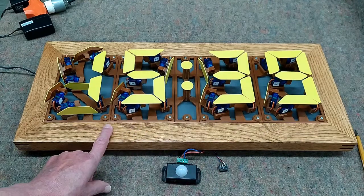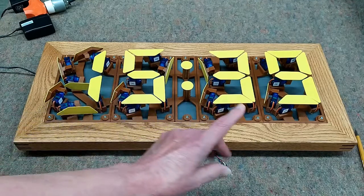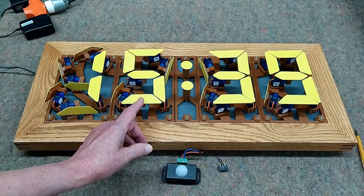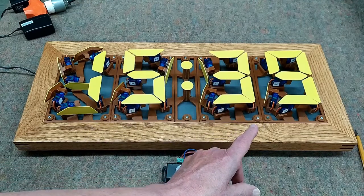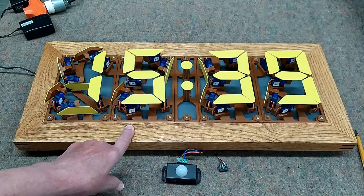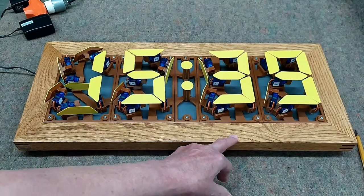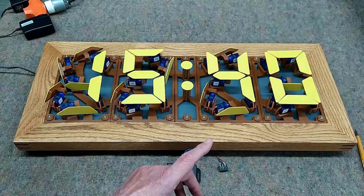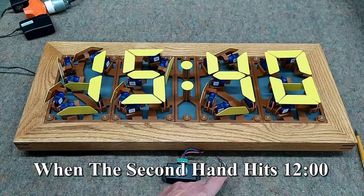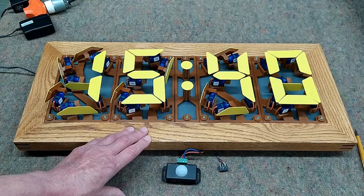Push the button again and it goes to M for month. Push again and there's a D — we put in the day of the month for the date. Push again and we can adjust the hours. Push again and we adjust the minutes. Then I wait until the clock on my computer is just approaching 12 and try to hit the button as close to that moment as I can, to sync this to the computer time.